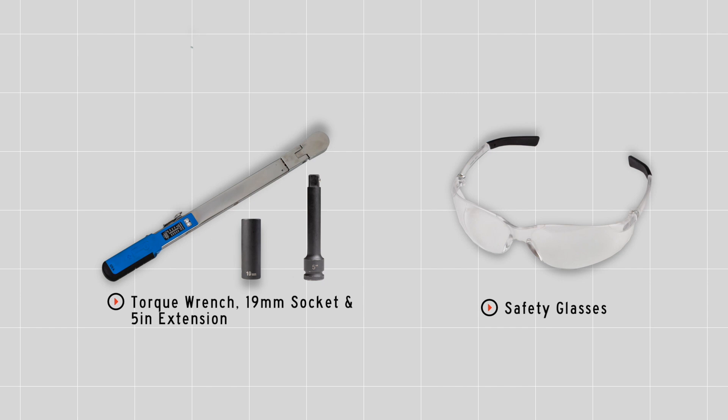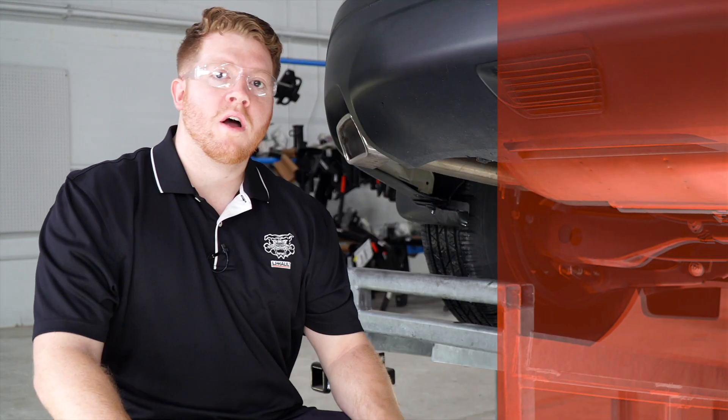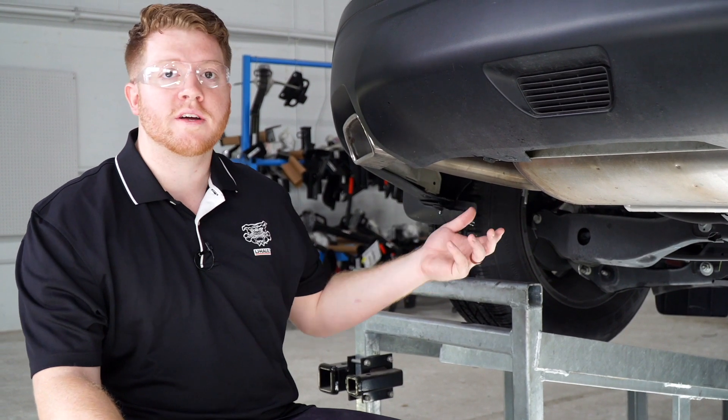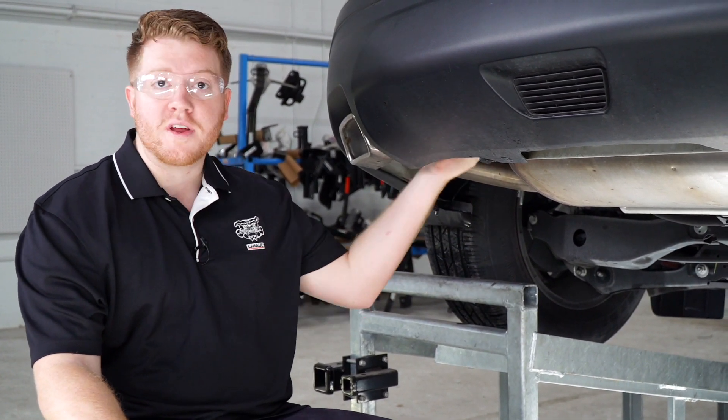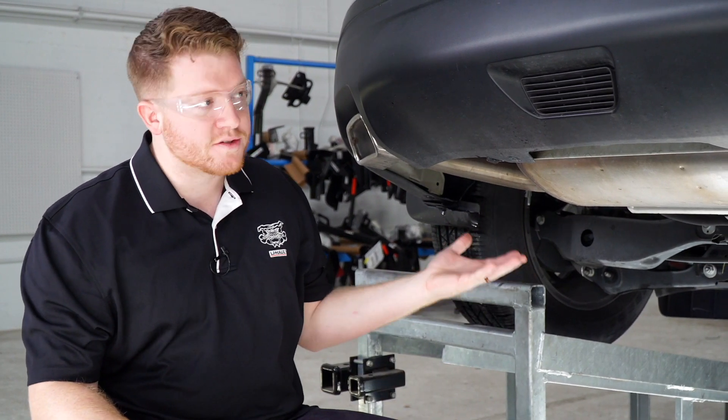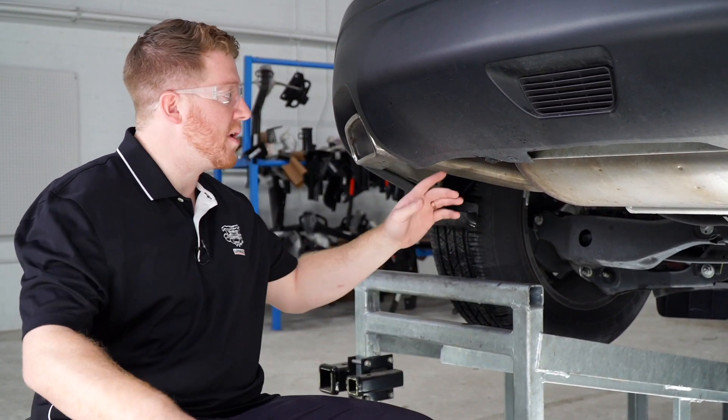You'll need the tools seen here to complete your installation. To prep the underbody of the vehicle, if you have a tow hook or if you have any foam underneath both sides of the frame rail, you'll need to remove those. Our vehicle does not have that, so let's go ahead and show you those attachment points.